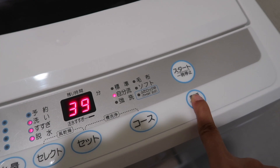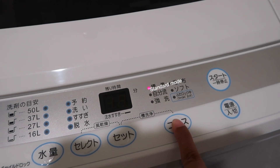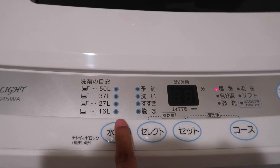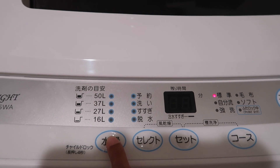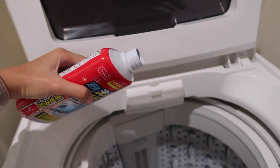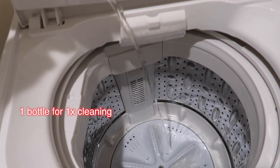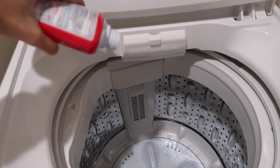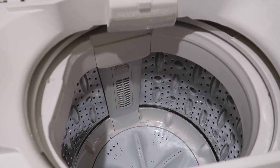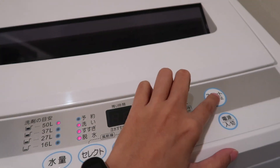To use this product, you need to run your washing machine in one cycle of standard mode. Set the water level to the maximum. Then, you need to pour all of the product into the washing machine drum. Remember, one bottle for one time cleaning. After that, you can start the washing machine.